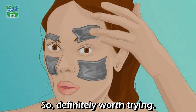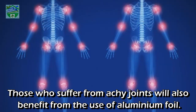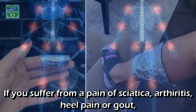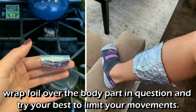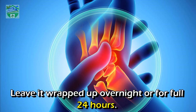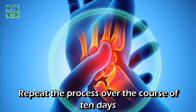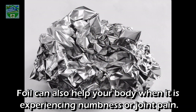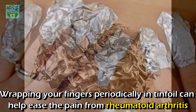Eases pain: those who suffer from achy joints will also benefit from the use of aluminum foil. If you suffer from sciatica, arthritis, heel pain, or gout, wrap foil over the body part in question and try your best to limit your movements. Leave it wrapped up overnight or for a full 24 hours. Repeat the process over 10 days and you will be pleasantly surprised at how fast the pain melts away. Foil can also help with numbness or joint pain.